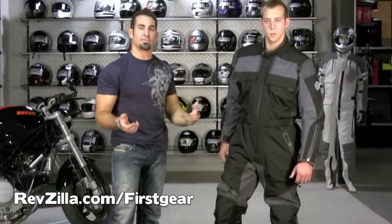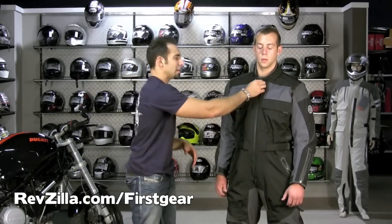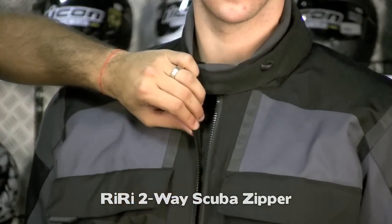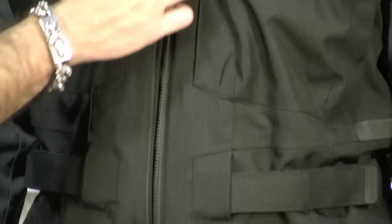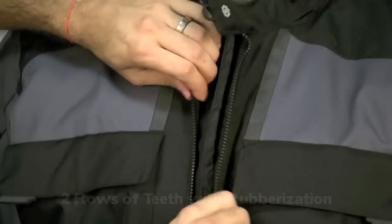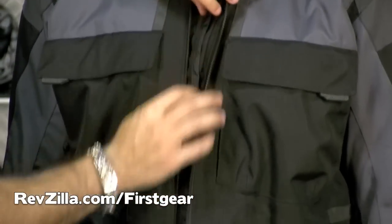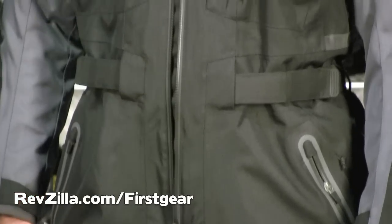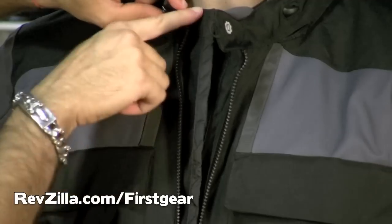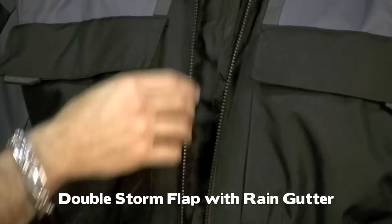Let's talk about the main connection zipper from a waterproofing standpoint — this is something people typically struggle with in one-piece suits. This is what they call a Riri zipper, stolen from the scuba world. A Riri zipper has a double zipper system with internal gaskets — a rubberized gasket between the teeth of the zipper — your best chance of keeping water out. First Gear didn't stop there. They also did a double rain gutter system on the inside of the zipper, so by chance any water gets in between this Riri zipper, which is highly unlikely, you're going to have a double rain gutter — a tacked flap that keeps water on top and does not allow it past, twice over.